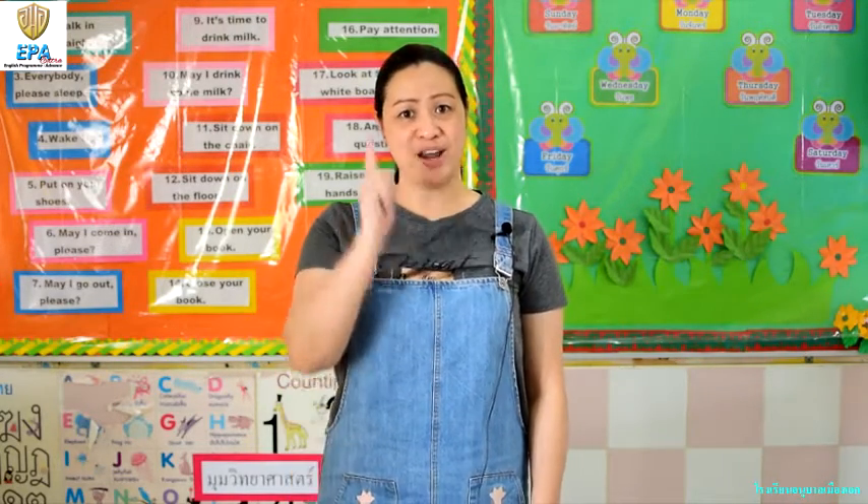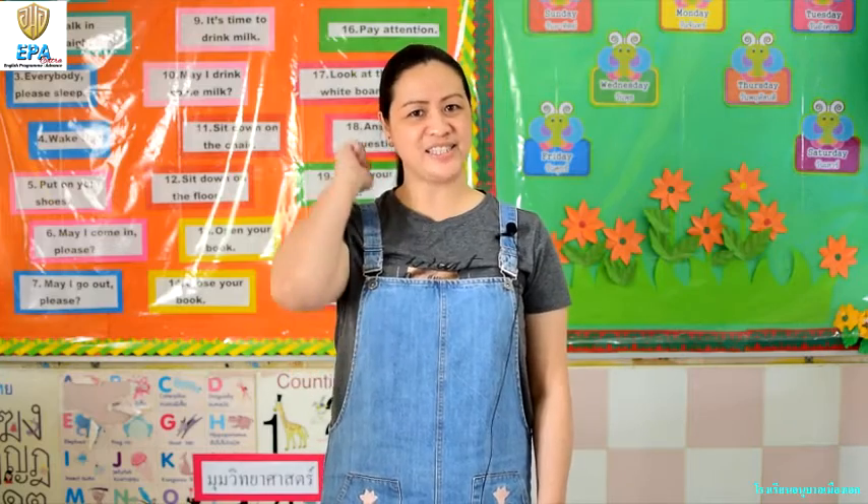Hi kids! This is teacher Jen and today we are going to do art. So before we are going to do art, I want you to gather all the materials that you have and we are going to have some fun. Are you ready? If you're ready, let's go!